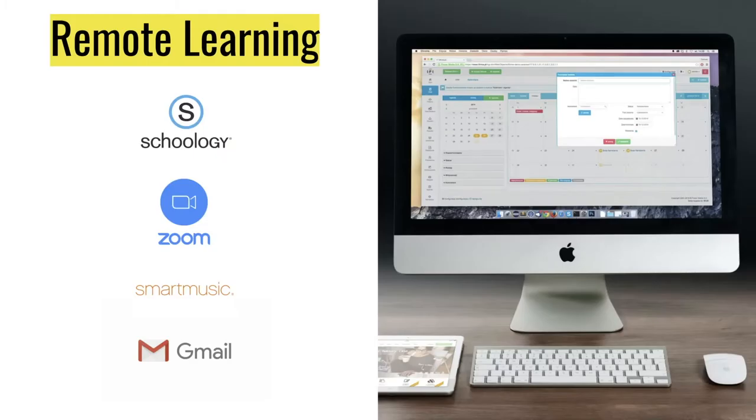As you know, this year will begin in remote learning. For this remote learning phase, we will be utilizing the platform Schoology. Schoology will house all of our content and assignments for this semester.